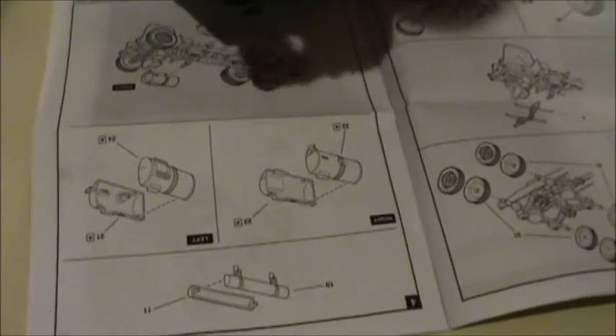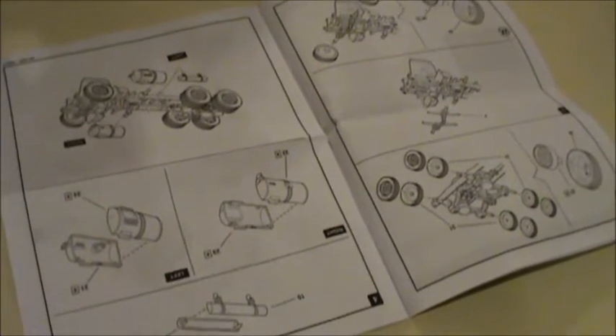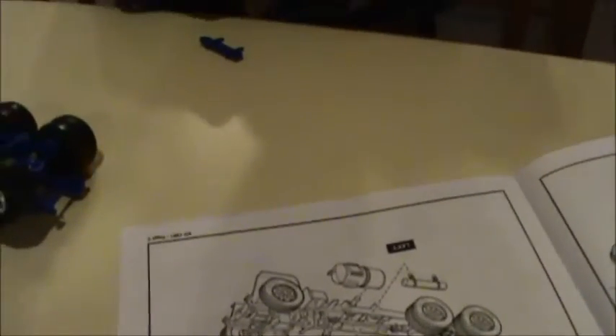We're also putting the interior stuff together and getting the cab on with the mud flaps and the mounting plate. That should be about it until we move to the tanker. So what he's doing now is going to simply snap those two parts together.